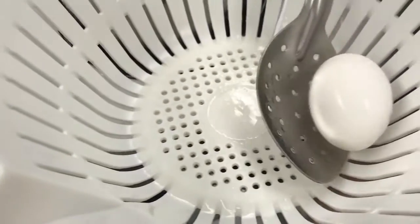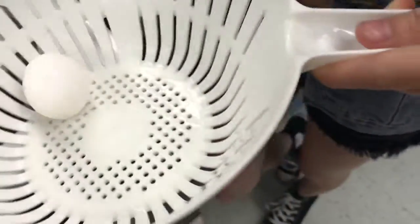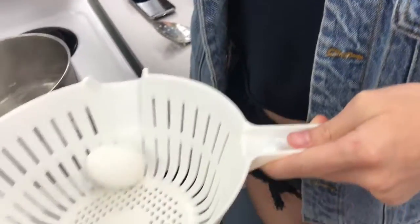After removing any egg, be sure to submerge it in ice water to stop the cooking process.